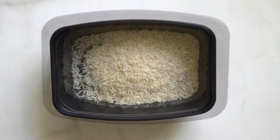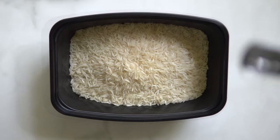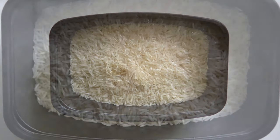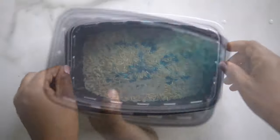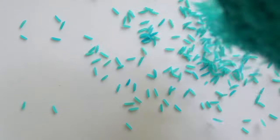Add 1 cup of rice to a container or Ziploc bag. Add 2 teaspoons of rubbing alcohol to the rice. Then add in some drops of food coloring. Seal the container or bag tightly and shake until the rice is evenly colored.